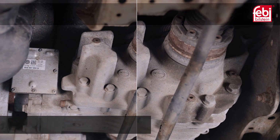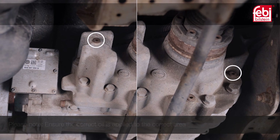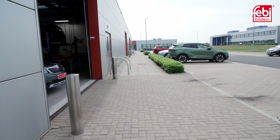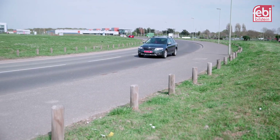Reinstall the repaired differential unit to the vehicle and fill the differential and Haldex unit with fresh oil from the kit, ensuring the correct oil is applied to the correct area. Road test the vehicle to test the four-wheel drive operation and quietness of the repaired differential.